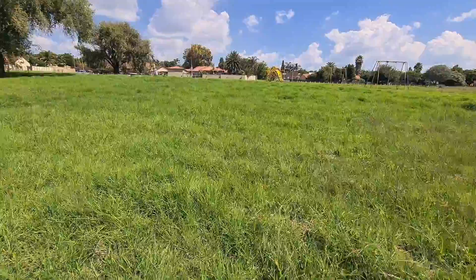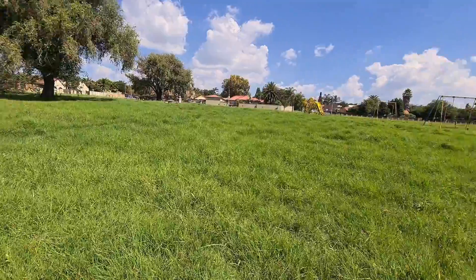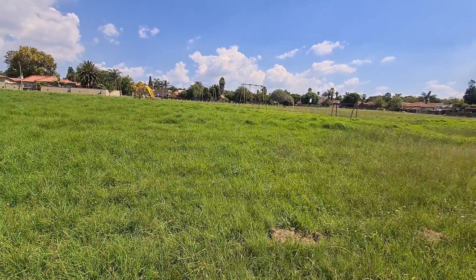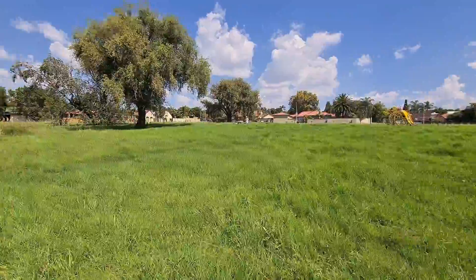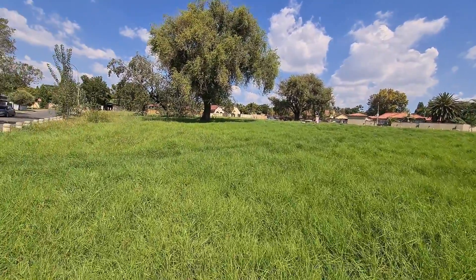Hey, welcome back guys. So today I'm going to take the drone out into this public park. Quite a nice day out as well. There's a little bit of a breeze but it's also quiet. I only see like maybe three people sitting under the tree there.